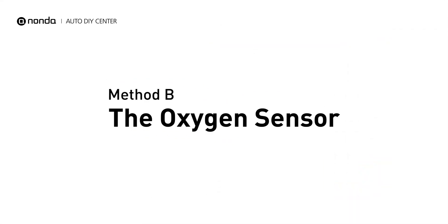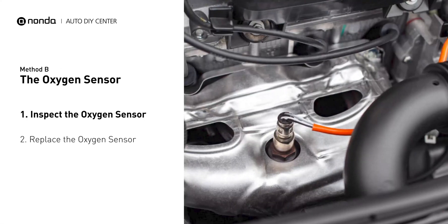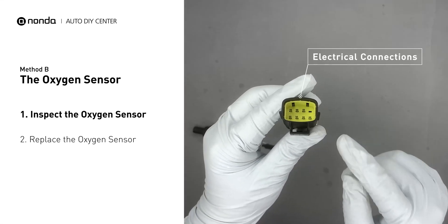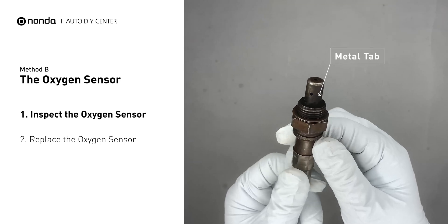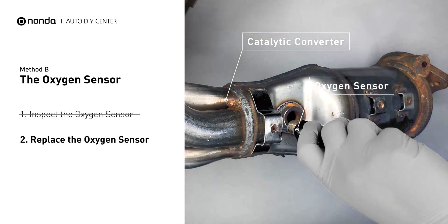Method B: the Oxygen Sensor. Oxygen sensors are mounted directly onto the exhaust pipe near the catalytic converter. Locate the sensor that responds too slow as it ages. Visually check the oxygen sensor's electrical connections, wire harness, and metal tabs for any damages. If damages are found, then replace the oxygen sensor.